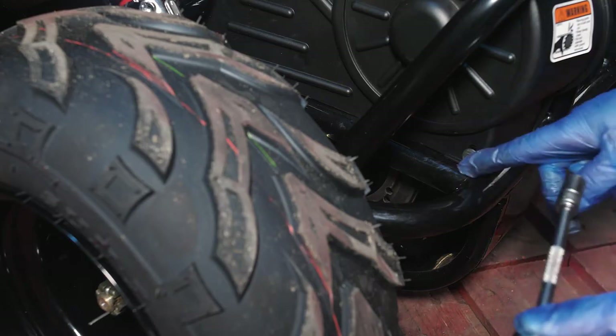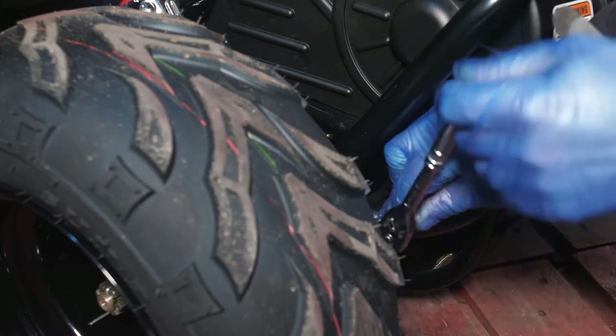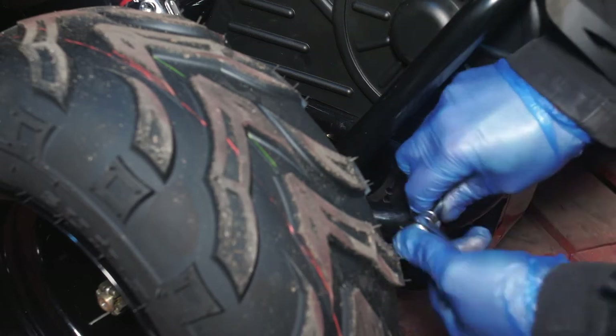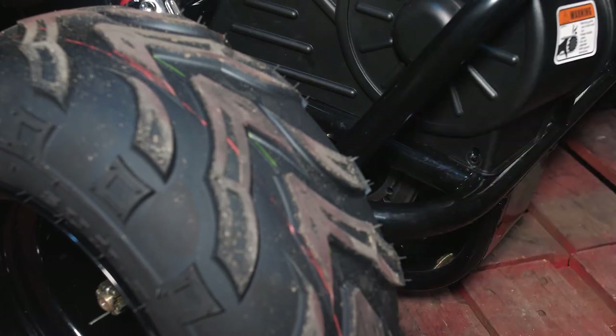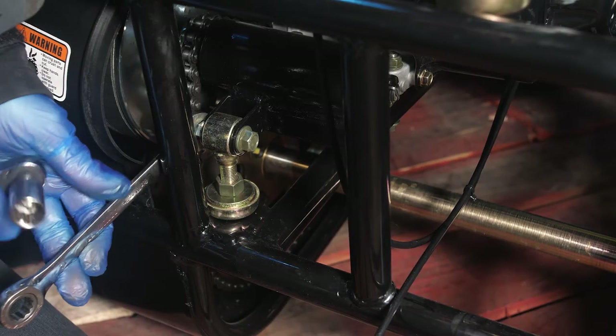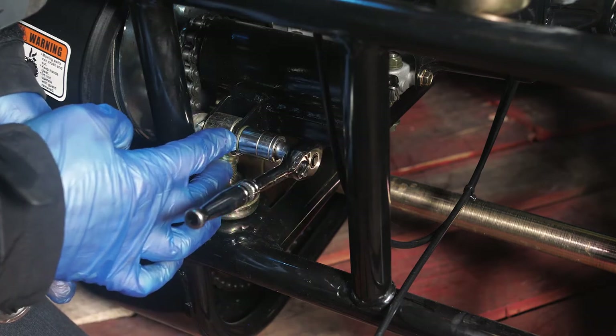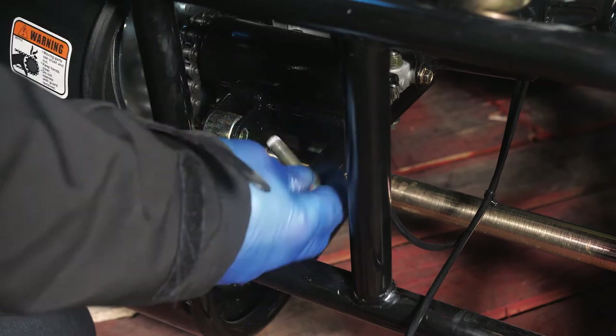Once we've removed the chain adjuster bolt we just need to undo the bottom bolt down here with a 10 spanner or socket. This will allow us to lift the engine up and remove the carburetor past the rear frame of the buggy. Using two 14s we'll need to remove the chain adjuster bolt from just here. Hold the engine so it doesn't drop down, lift and pull the bolt out.